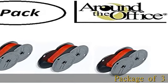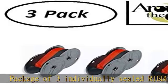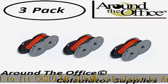Package of 3 Individually Sealed Ribbons Designed to Fit Casio DR210 HD Calculator by Around the Office. Freshly Inked Supplies provide dark long-lasting use. Live customer support for installation, unconditional guarantee. See the description to get this product today at the best price.